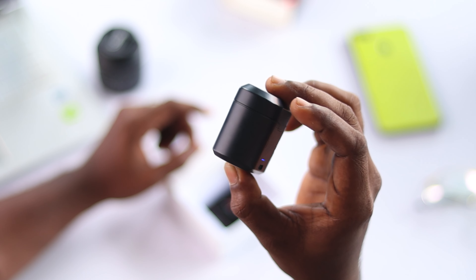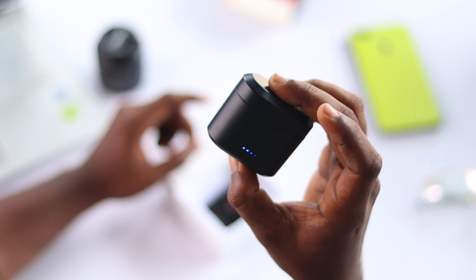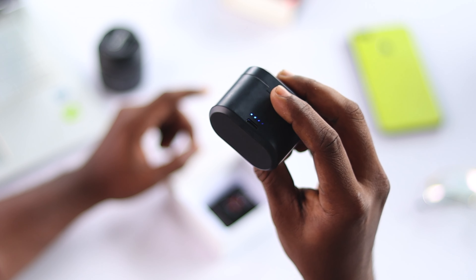On the back side of the case there are four LED indicators which indicate the battery status. Below that, a type-C port is provided for charging.